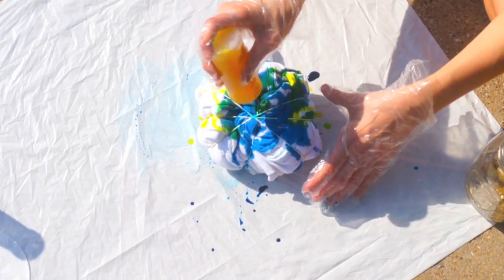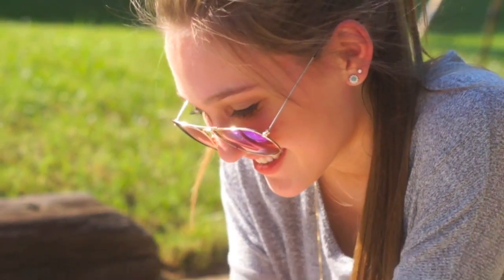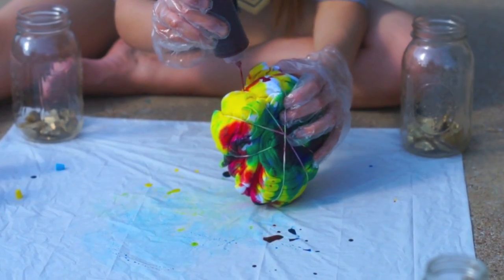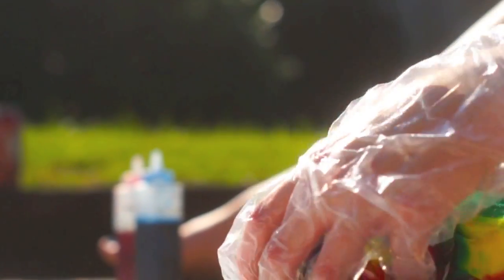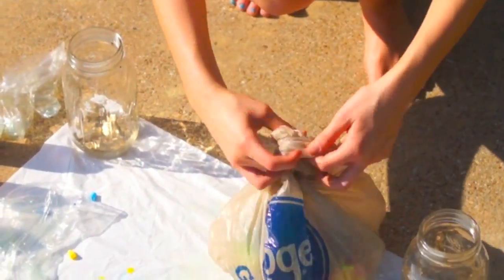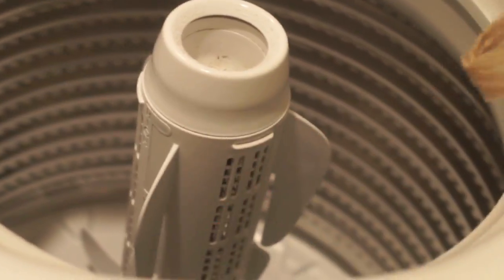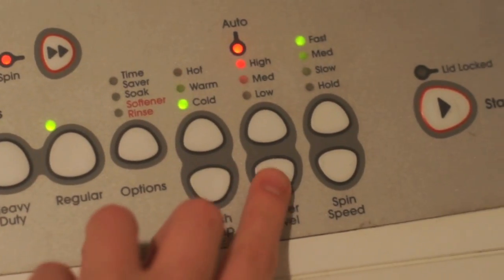Then I'm going in and tie-dyeing. I didn't really want to mix the colors but they ended up mixing, so I'd suggest not letting them mix so they'd be pretty. Mine just happened to kind of be all the colors of the rainbow, but that's okay. Then you just let the shirt sit for eight hours. After the shirt has sat for eight hours, you just wash it — I did mine on cold and medium water level.